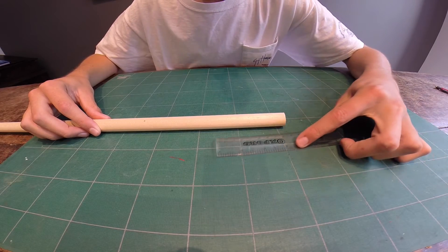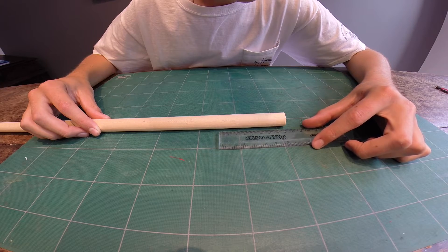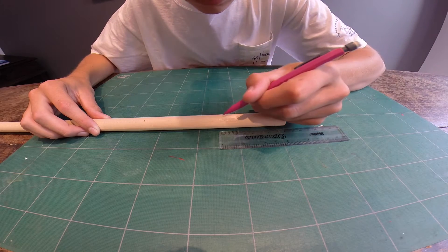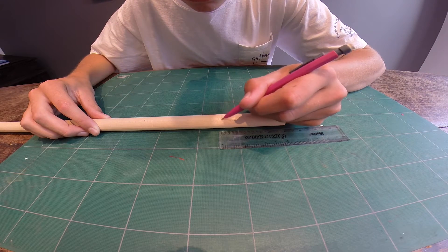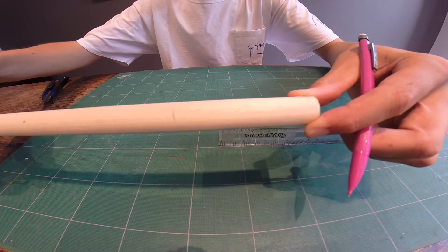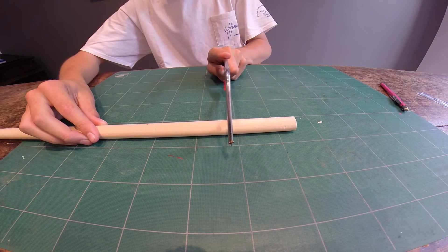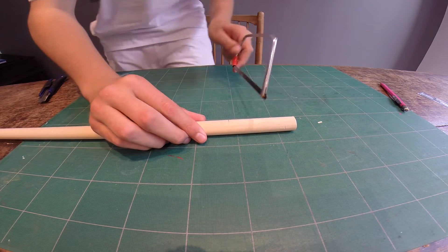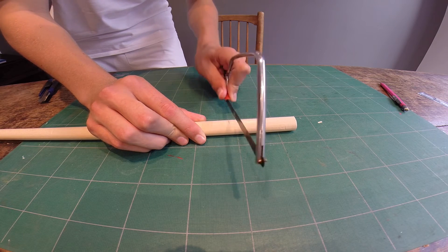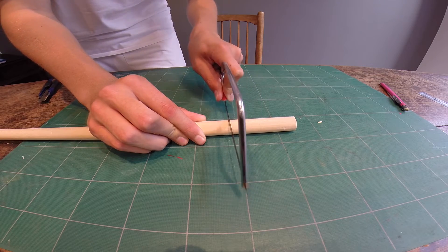The first thing you want to do is measure out the size of the lure you want. In this case I chose 8cm, so I measured it up with a ruler and then took the measurement with a pencil, just doing a small mark there. Using your small saw, start to saw away at it. I would advise you to do small back strokes with your hand first, just to make sure you don't make any wrong moves or slip the wood, and then get to business.